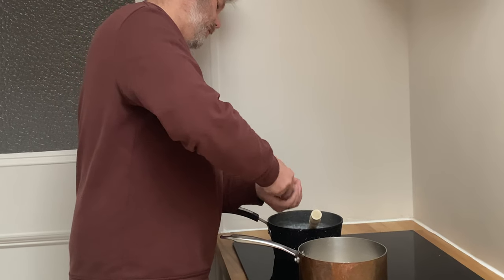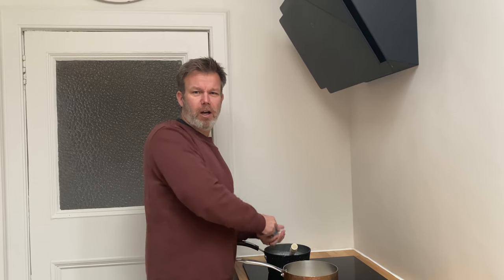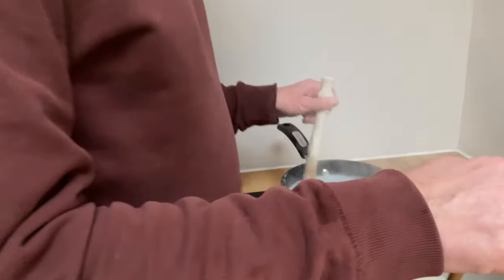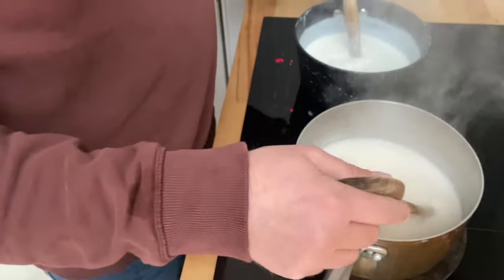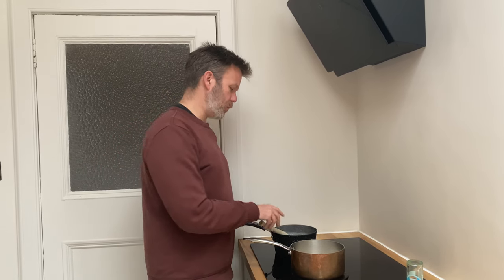Traditionalists say that you should add salt, which I never do, but on this occasion we're going to give it a little dose. Back in the day, some people would actually pour their porridge into a drawer, let it set, and then take it to work — a bit like a modern kind of porridge bar, I suppose, when you think about it.